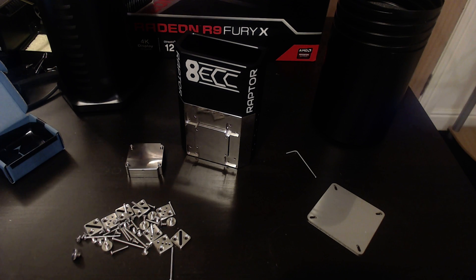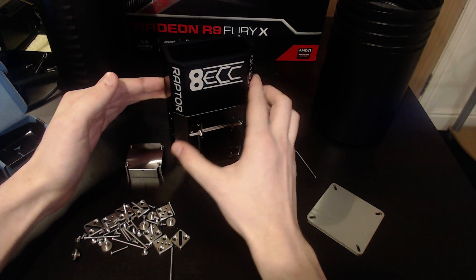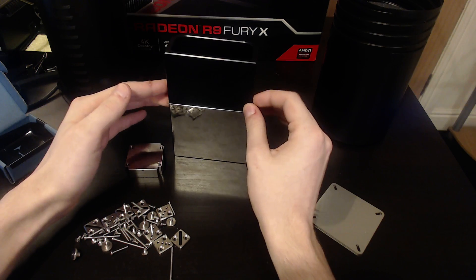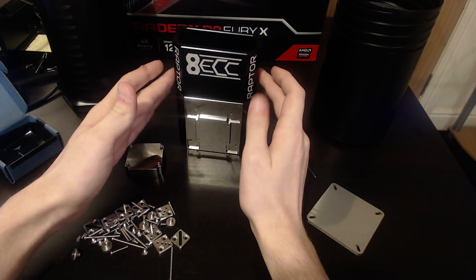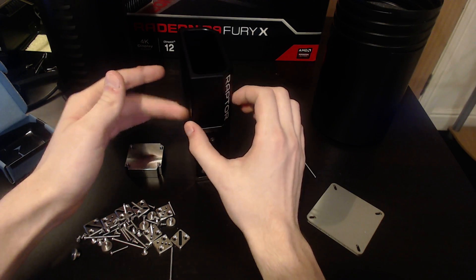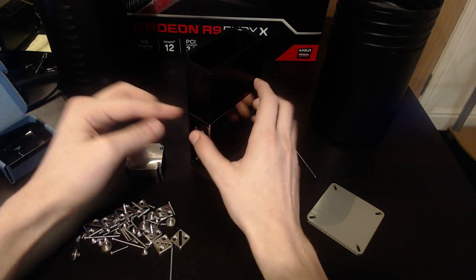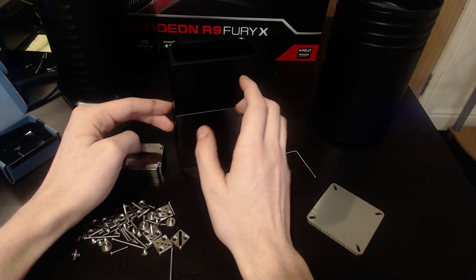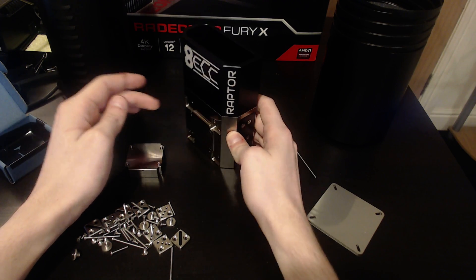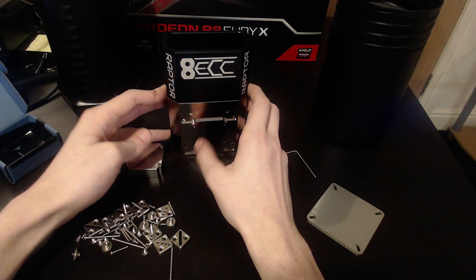Hey guys, Buildzoid here, and today we're going to be taking a look at something that has a greater chance of breaking my foot than I have any hope of ever breaking it. This is Derbauer's Raptor 4 LN2 pot, and this thing is his latest and greatest creation for maxing out any GPU you could ever want on LN2. It is extremely heavy, it's made of copper and aluminum, it is CNC'd from five different sides, and it's also extremely expensive.